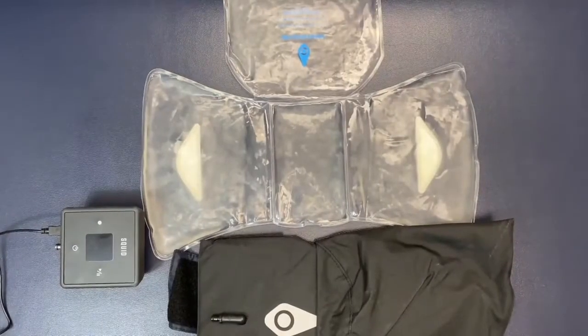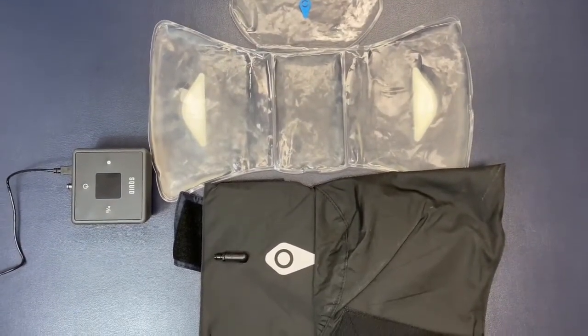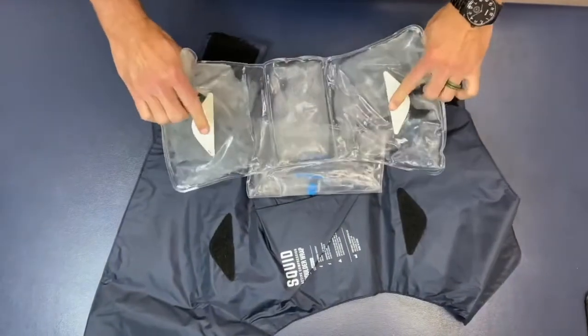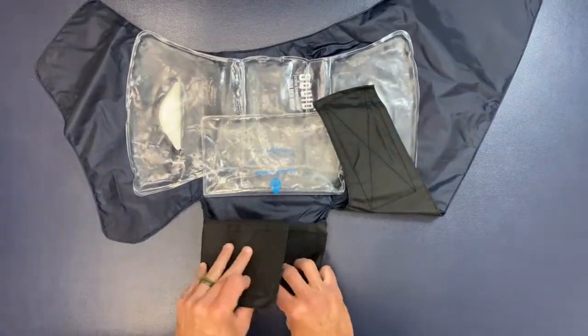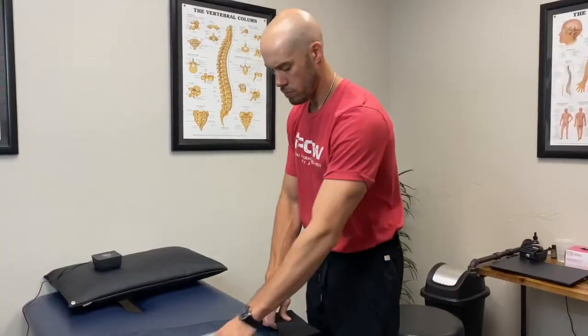Once the control unit is fully charged and the gel pack is frozen, you're ready to get started. Setup is quick and easy. Attach the gel pack inside the wrap using the Velcro tabs. Before putting on the wrap, fasten the straps on either side of the tube connector together to create an arm hole. Insert your arm through the arm hole with the connector pointing towards your wrist.